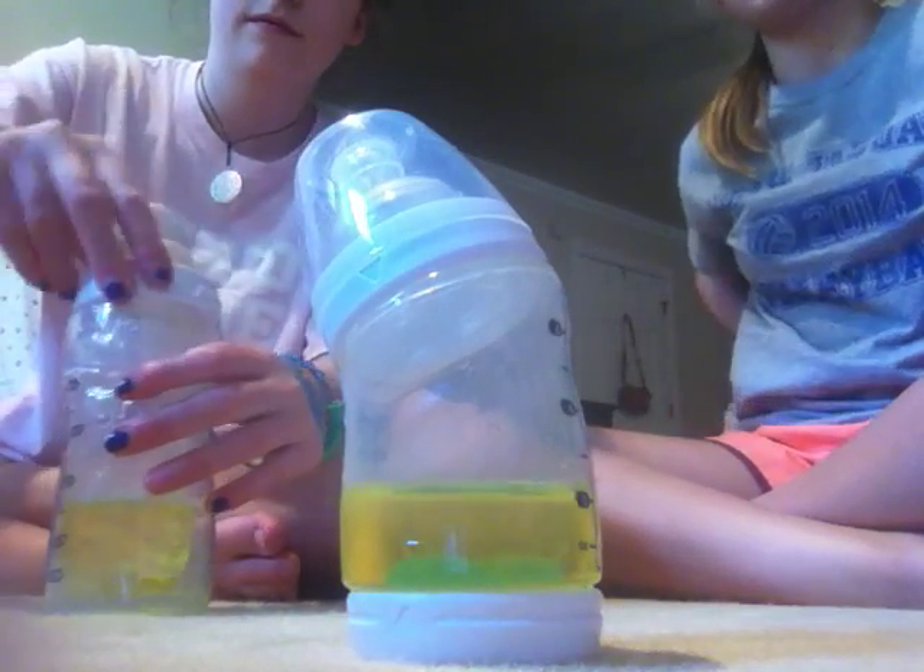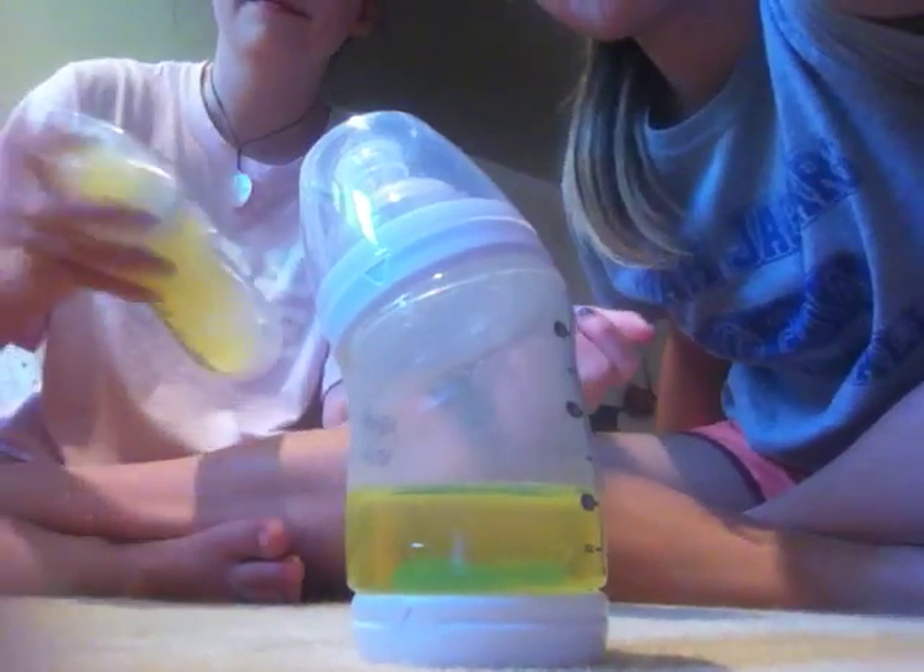That's apple juice! Yeah, that's better. So there you go, you guys. Thank you guys so much for watching. Please like, comment, subscribe. Bye, love y'all, bye!